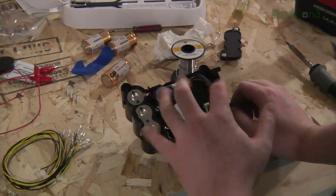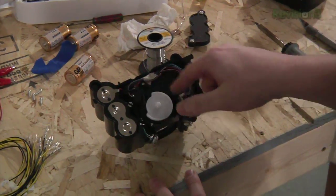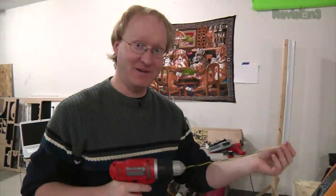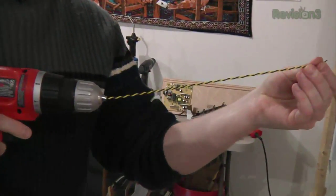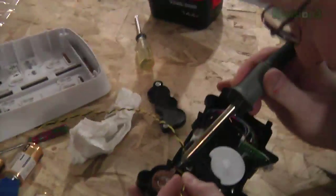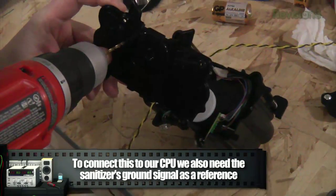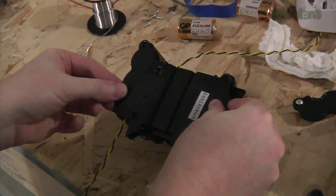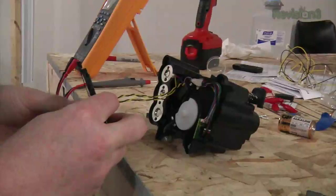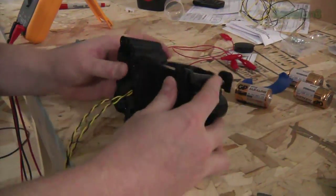We're going to need to take three things off of this unit: ground, positive voltage, and then the signal for rotation. I'm going to retin these connections with some new solder and make a twisted pair. Done — ground and signal, and then ground and voltage. Basically, I'm encapsulating this unit so we can close the hand sanitizer up and not have to open it again. Our switch is in place so we can close this back up — you can barely tell we were ever there.